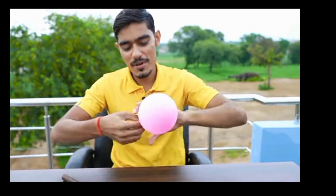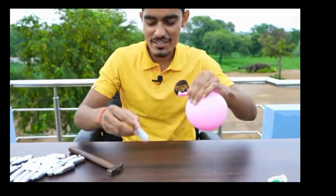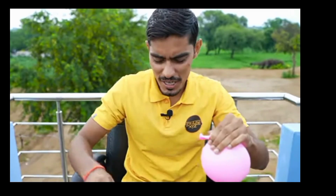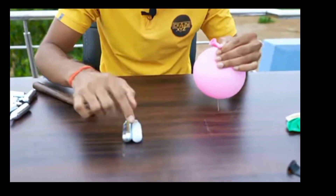Guys, here, you can see this cylinder. It's very cold. It's a frost. It's a normal cylinder, but it's different from a normal cylinder. This puncture has made it so cold.